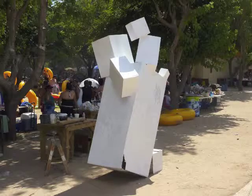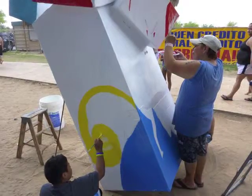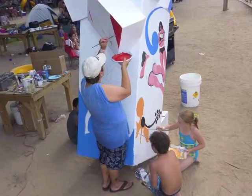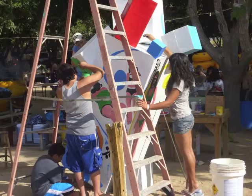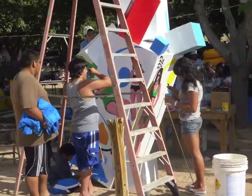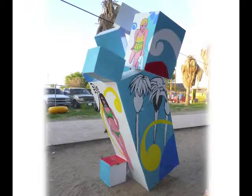All throughout the day, adults and kids showed up and asked if they could help paint. We had a good time — they were there all day long. And then I couldn't believe it: the piece actually stood up by itself and balanced.